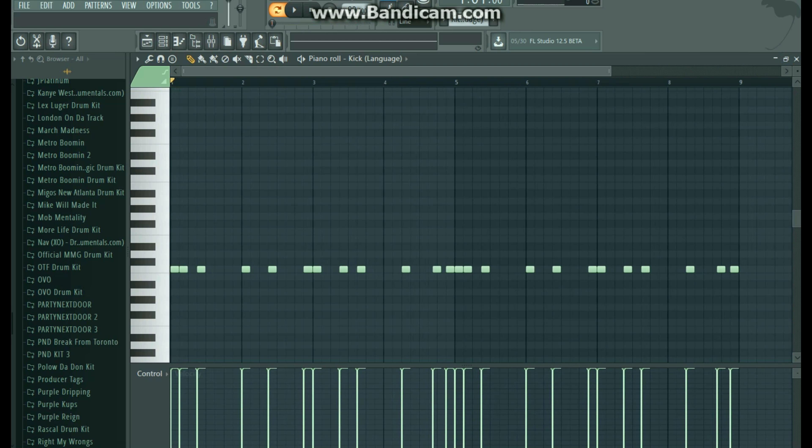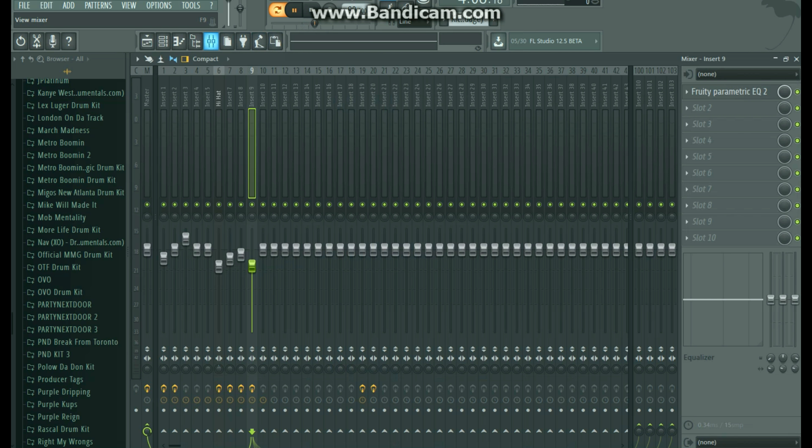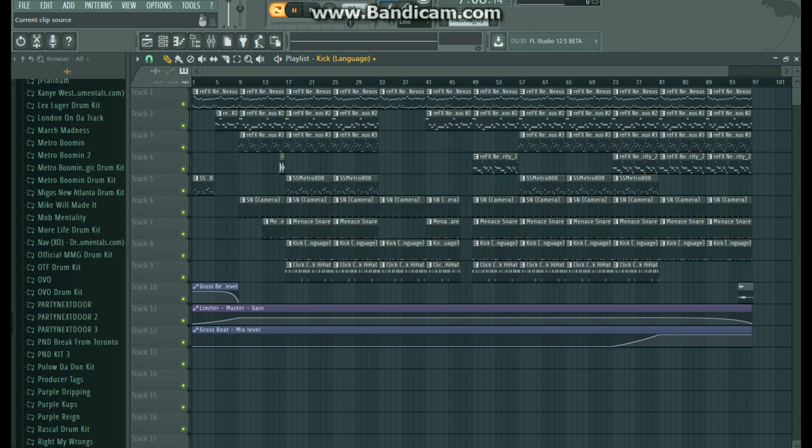Here's the kick. It's from 'The Language,' also in an OVO kit. As you can see, I've got the volume turned all the way up on that, and I have it also turned up a little bit more in the mixer, because I like my kicks to be punchy — I like to have them hit hard. I thought that was a good kick that went along with it.